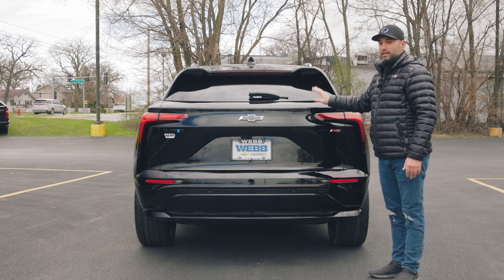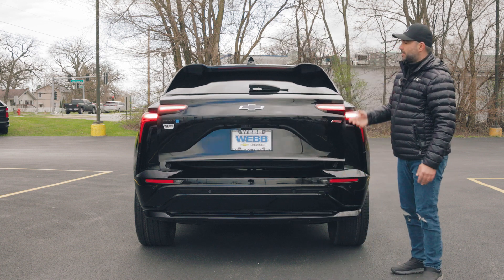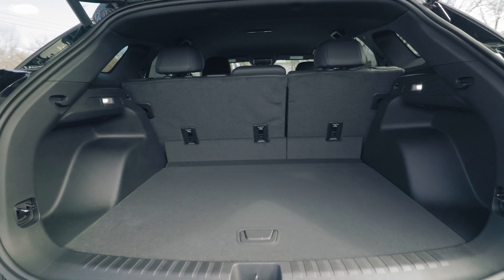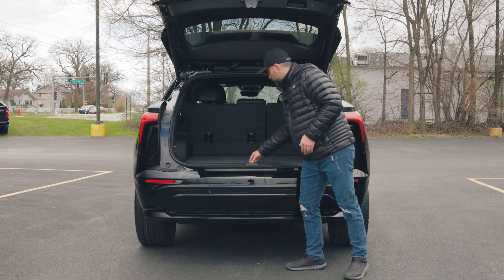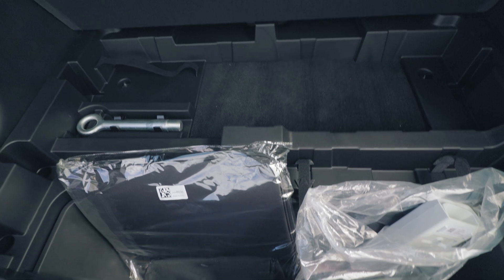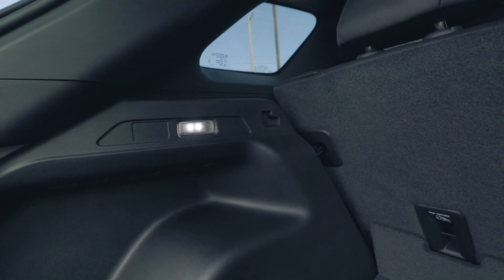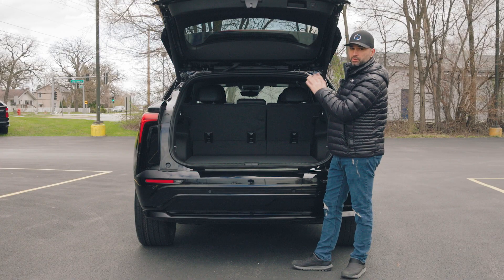To open the liftgate, push the rubberized button underneath — it's an automatic liftgate that opens by itself. The trunk space is plenty enough for weekly groceries and shorter road trips. You also get additional space underneath in the form of separate compartments — a very deep compartment in the back and another compartment in the center. Two lights on both sides illuminate the cargo area.